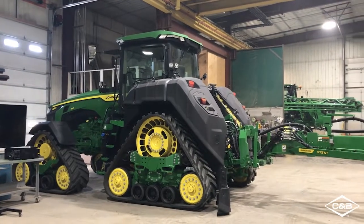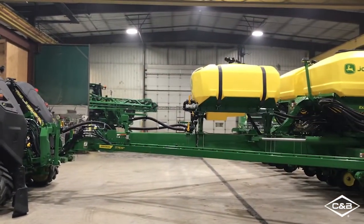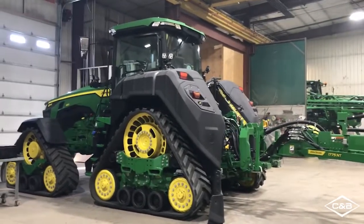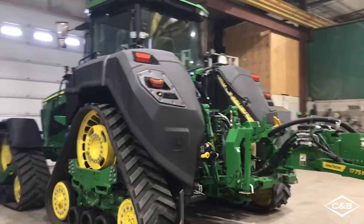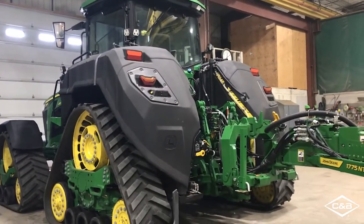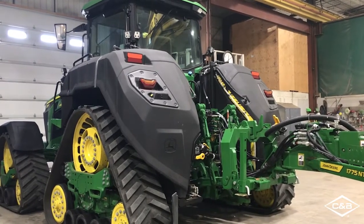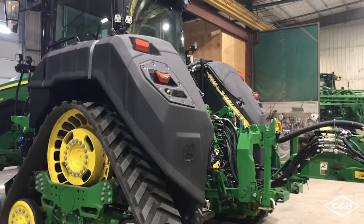Now that we are out of the cab, let's go ahead and do a quick walk around of our setup here. As you can see, those tractor tanks integrate right into where the rear fenders would have been. So if this is a field install kit, you can remove the rear fenders that are there, install these — they come with the lights and all the harnessing.